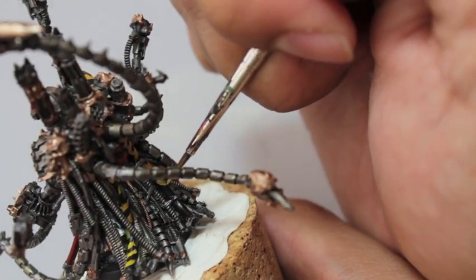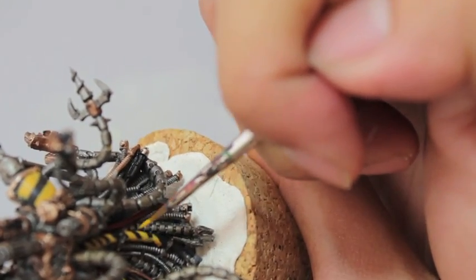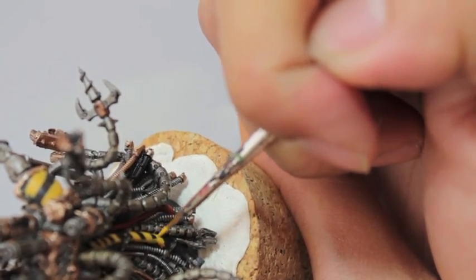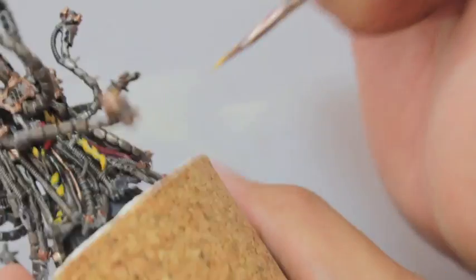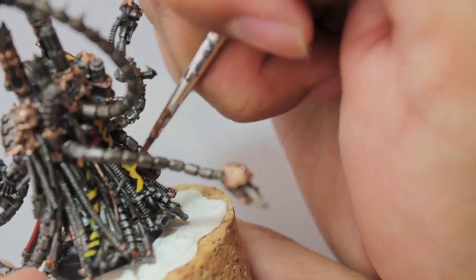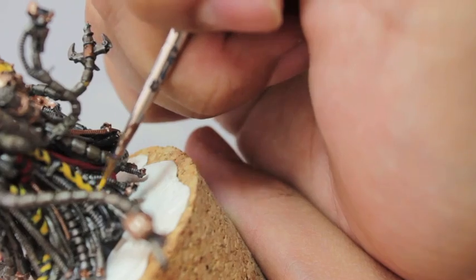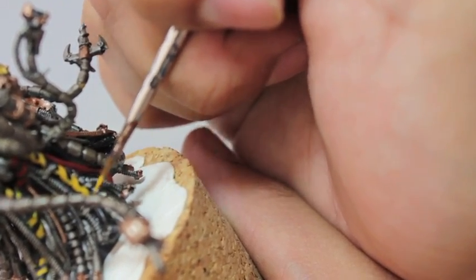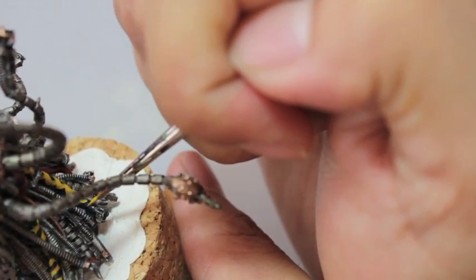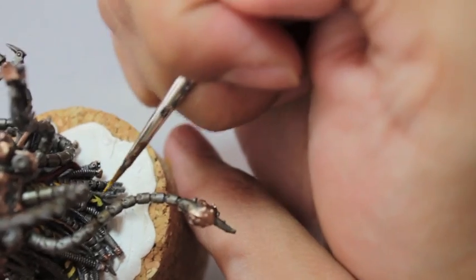Have you guys seen or are any of you planning on getting the new Megaforce bundles? I'm not — can't afford it. But it's pretty much like an army, or the start of an army, in a box. I think the Vampire Counts one and the Empire one give you the option of doing a character — like the Vampire Counts one, you can make the Ghoul King or the Vampire Lord on the Zombie Dragon as your army general.